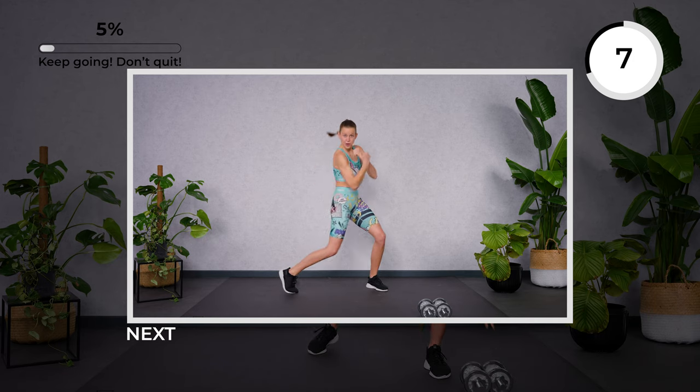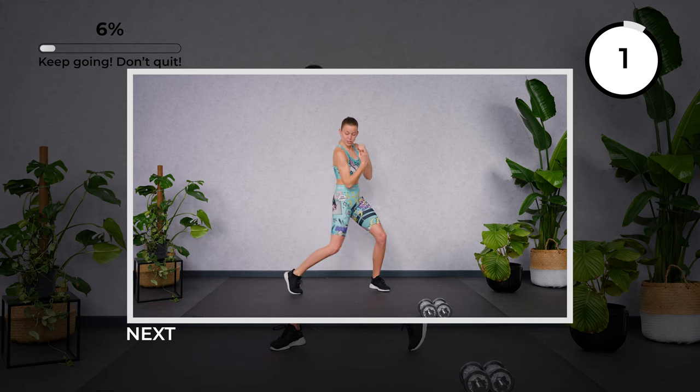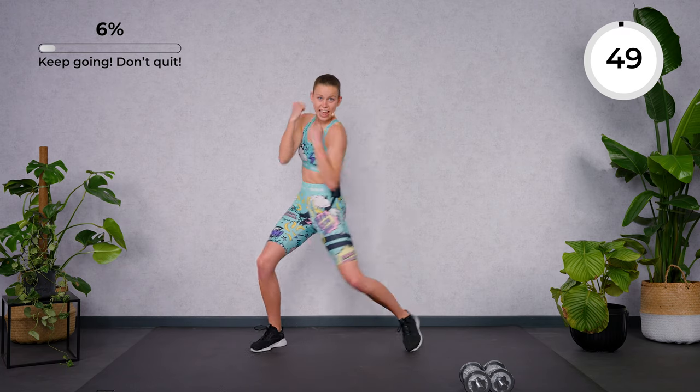10 seconds rest. Let's go for a little cardio exercise — we're going to go for some uppercuts. Make sure to move your pelvis and to turn the legs in. Let's go.